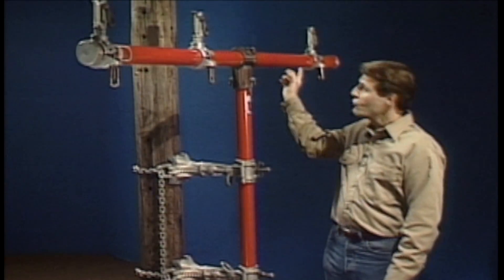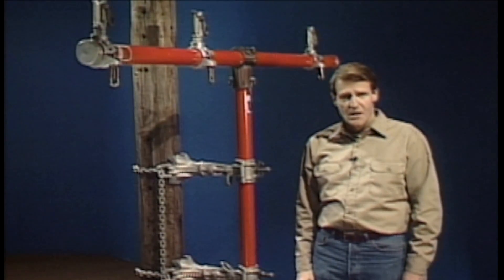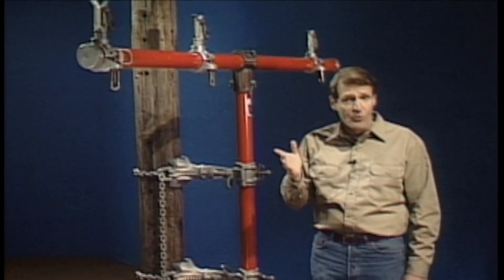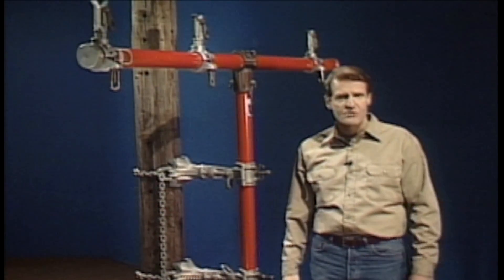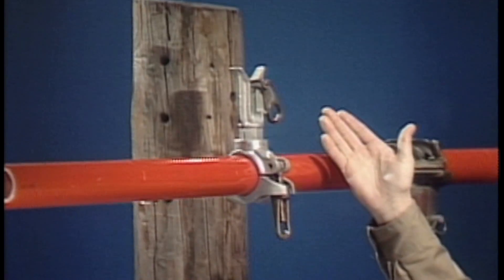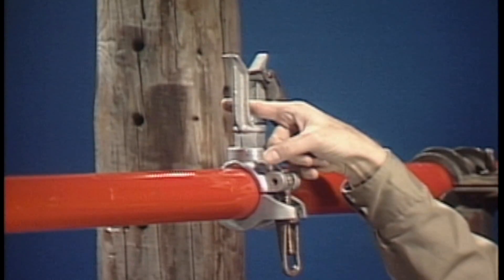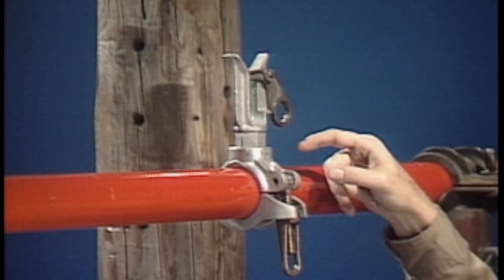A fiberglass cross arm is attached to the top end of the mast. Wire holders are clamped onto the cross arm to hold the conductors. The number of wire holders used will vary depending on the number of conductors to be lifted. When the auxiliary arm is raised, the wire holder engages the conductor. Once it's engaged, the conductor can't be removed unless the wire holder's latch is released.